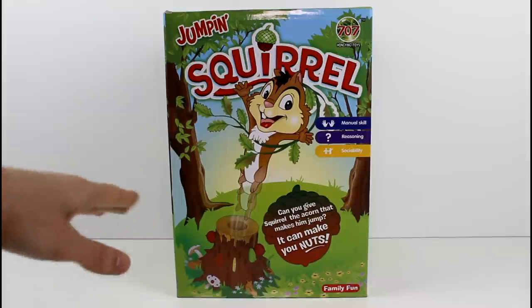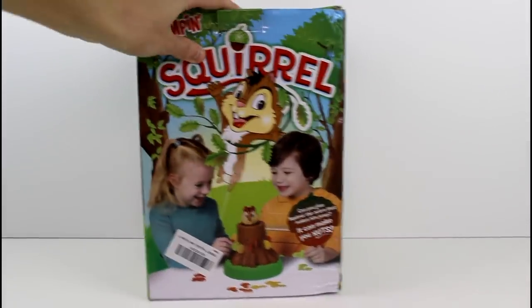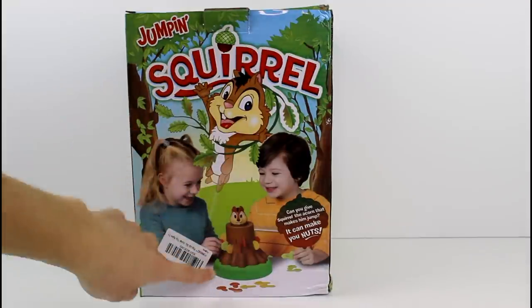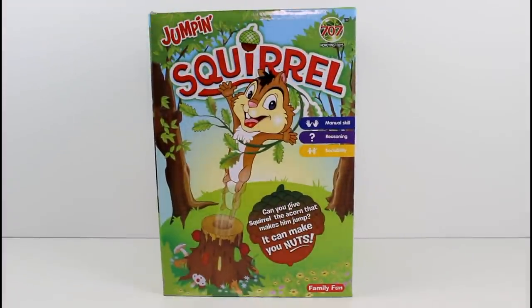can you give the squirrel the acorn that makes him jump? It can make you nuts. Manual skill, reasoning, sociability — and there's not much else. There's a little preview of what's going to go down. I don't know what this is about. We're going to have to get this out and then we will read the directions and then we'll play it.